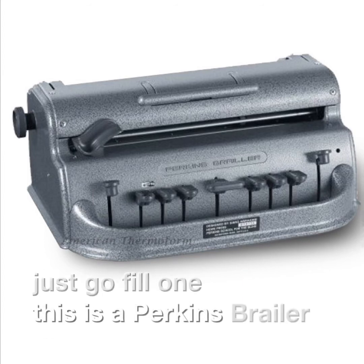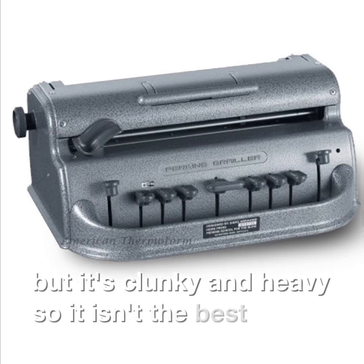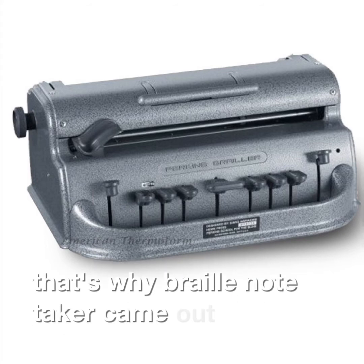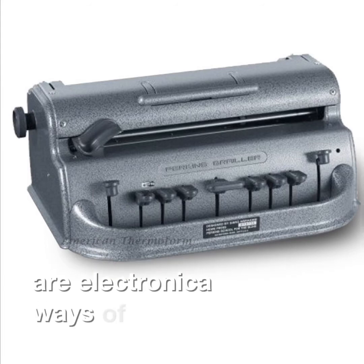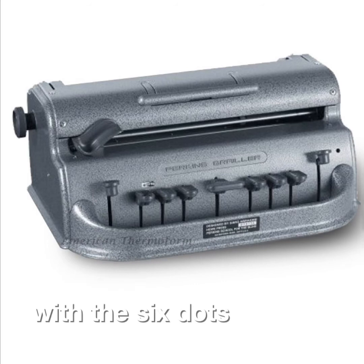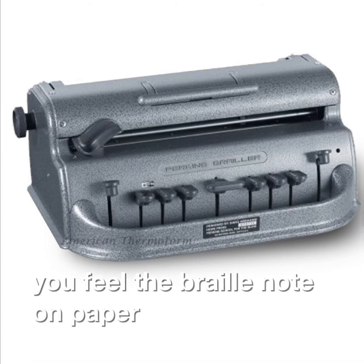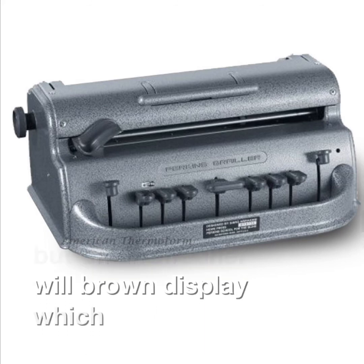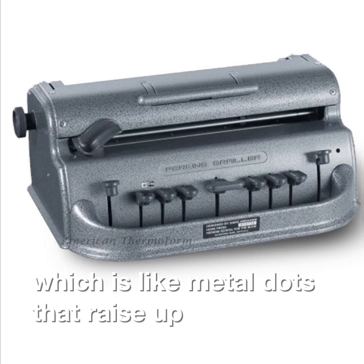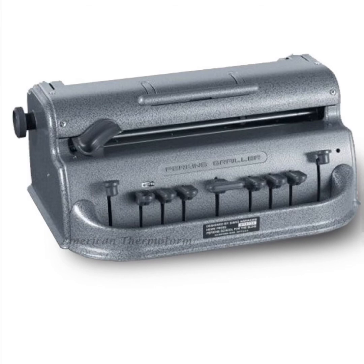This is a Perkins Brailler. You put paper in it and write Braille, but it's clunky and heavy, so it isn't the best option. That's why Braille note takers came out, which are electronic ways of writing Braille. You have your Braille keyboard with these six dots. You press them down and you feel the Braille not on paper, but on a refreshable Braille display, which is like metal dots that raise up. And because it's electronic, you can email it as just a regular Word document to a computer or a teacher, or you can even hook it up to a printer and print it out.